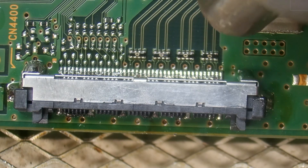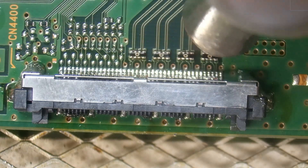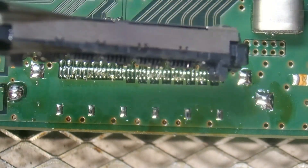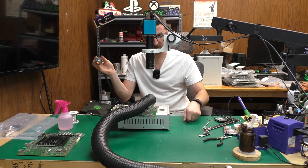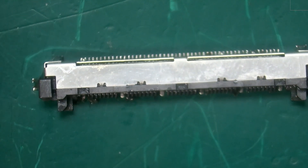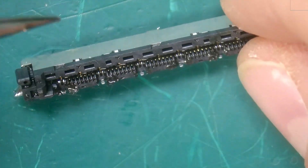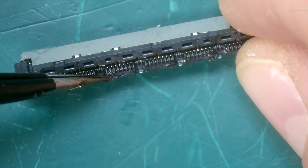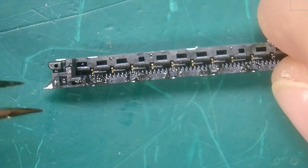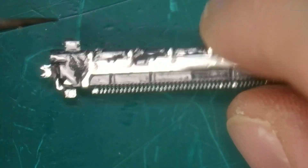I started melting that plastic a little bit on the right side. There we are — I did melt a little plastic there but it's minimal so I think we should be okay. Taking a look at the connector after it's been removed, what looks like plastic is actually flux so we'll need to clean that off. For the most part this one looks good, I don't see any problems.